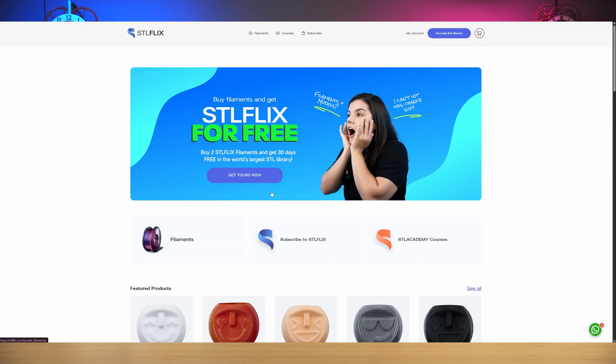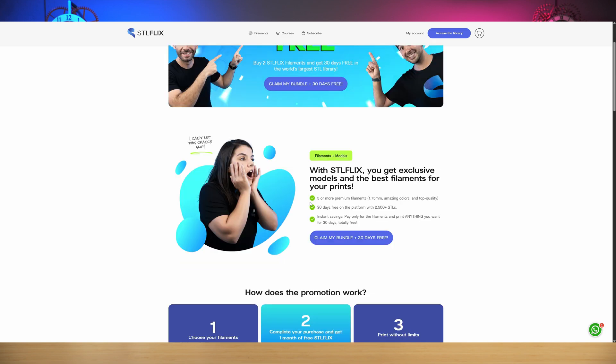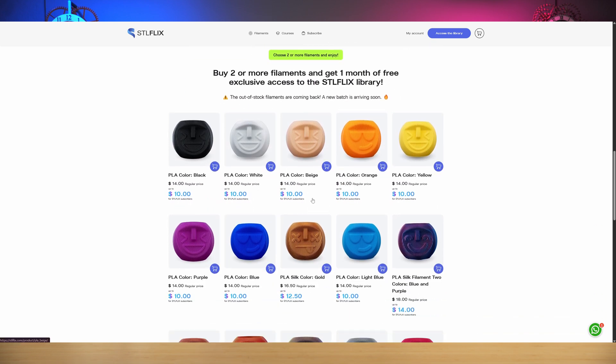Just a quick heads up — STL Flix does have a promotion going on right now where if you buy two or more of their filaments, you can get 30 days access for free. That is a crazy deal to get access to over 2,500 models. There's a link in the description below if you want to go that way — let me know if that interests you at all.